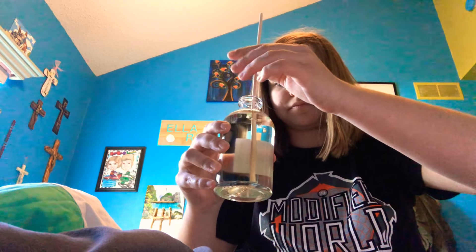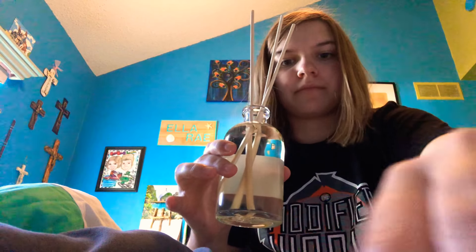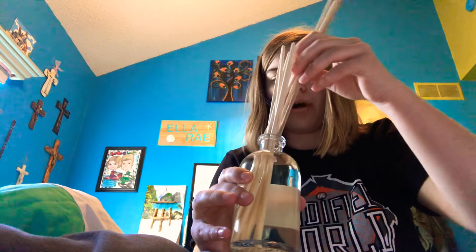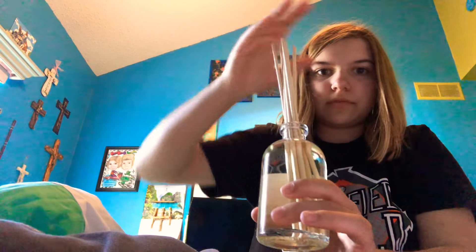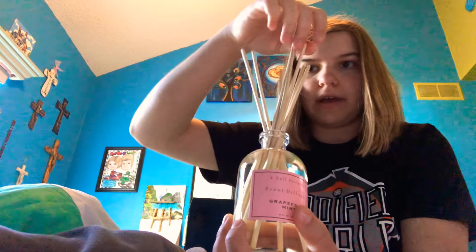So I'm going to stick them right in here, as you can see. I'm going to put them all in there. And then later on, like in an hour, if you have one of these, flip the sticks over so all the sides are oiled up and the scent is on every side. So just flip all the sticks over in about an hour. That's exactly what it looks like — here's the front. You can move the sticks around to however you like it, how cool it looks to you.